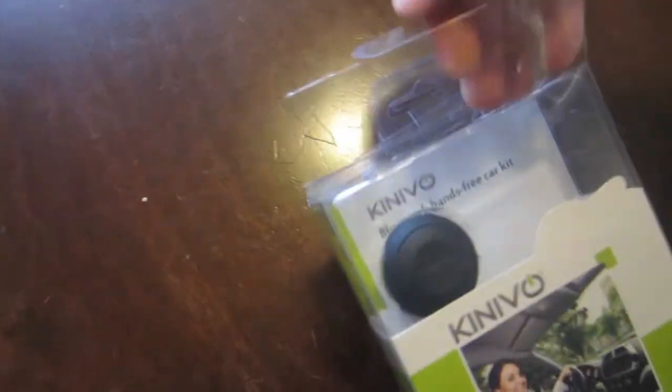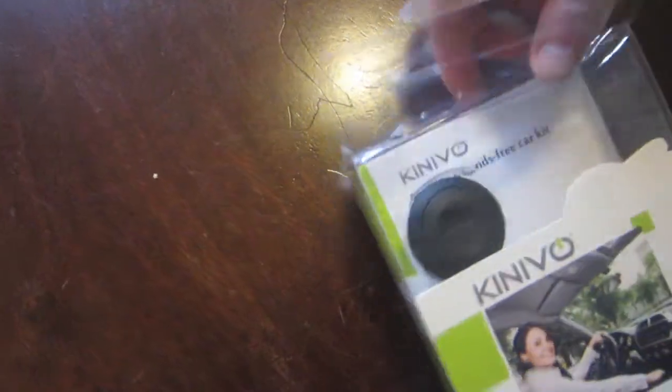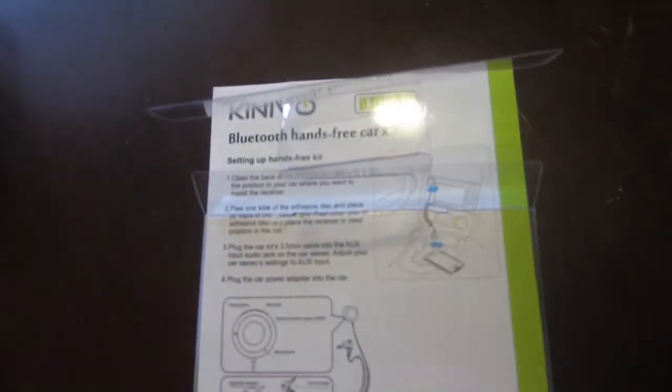So I'm going to go ahead and unbox right now. The instructions are on the back here, and this is it — pretty simple. Comes with a few cords.